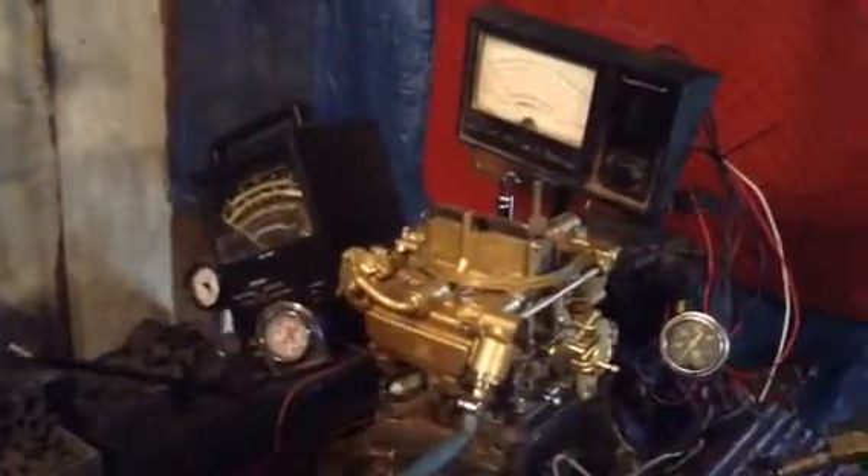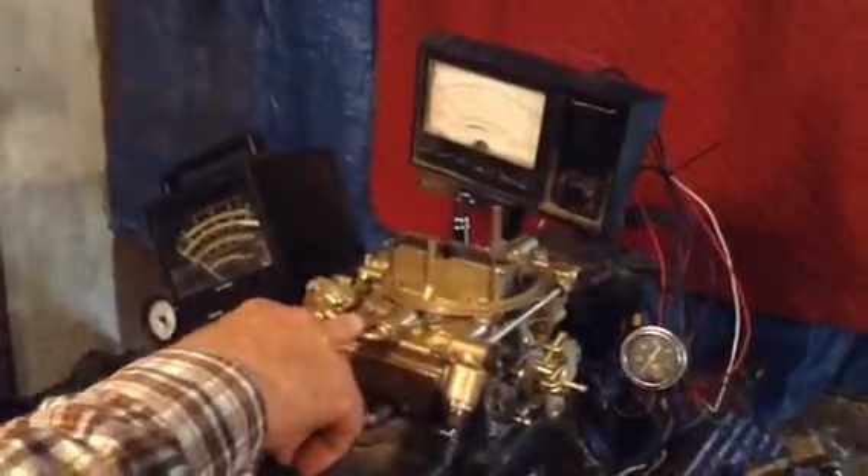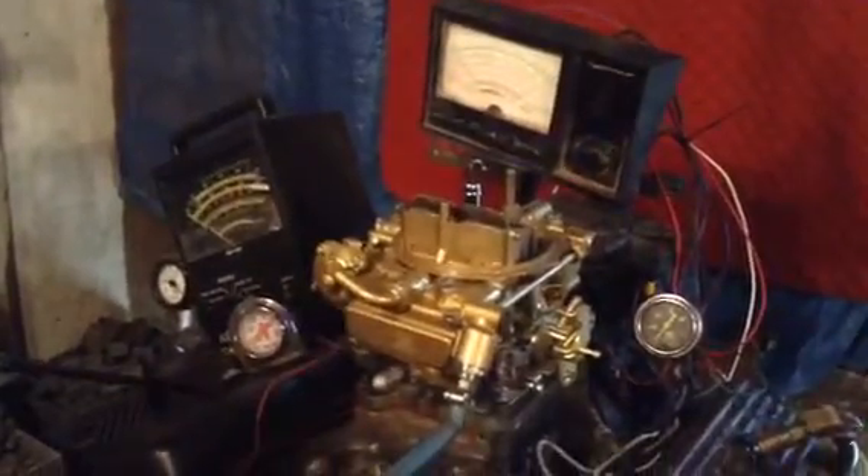This is the Holley four-barrel, Motorcraft, made by Holley. It's got these — what the heck you call — metering tubes on each end. We call them a longhorn because it looks like a longhorn steer here in Texas.